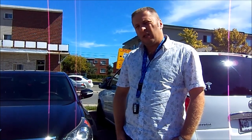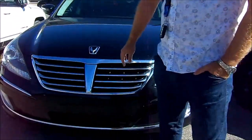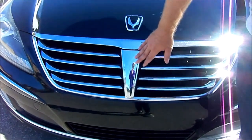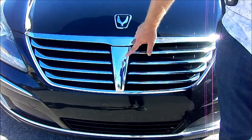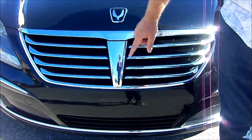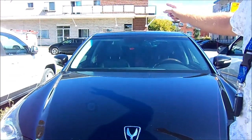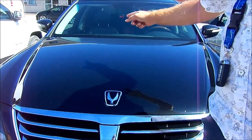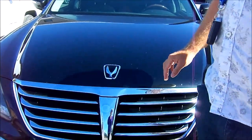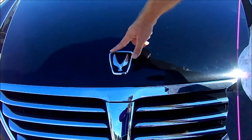They said at the dealership that it's going to be the Ultimate trim, but it's actually the Signature. You can tell because on the 2011 Ultimate there should be a parking camera in the front and it is not there. Also, the trunk is not motorized and the back seat is different from the Ultimate — I'll show you that later.